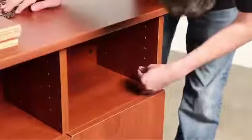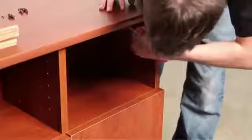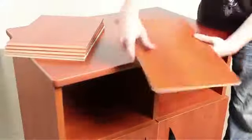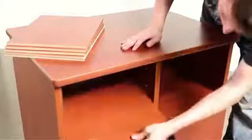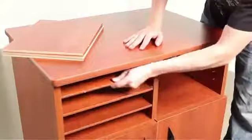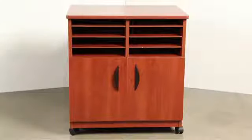Shelf pegs and shelves may be arranged as desired. Check to make sure that all finished edges are facing outward. Congratulations! You now have a functional mobile machine stand.